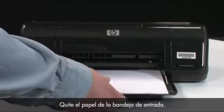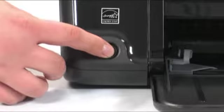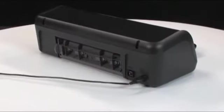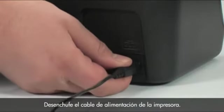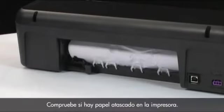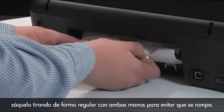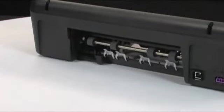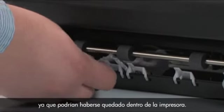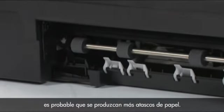Remove the paper from the input tray. Press the power button to turn the printer off. Go to the back of the printer and unplug the power cord. Remove the printer's rear access door and check for jammed paper. If you see paper in the printer, remove it by pulling evenly with both hands to avoid tearing. Check the rollers and wheels for any torn pieces that might remain inside the printer, as more paper jams are likely to occur if pieces remain.